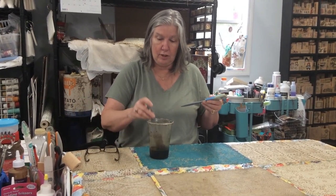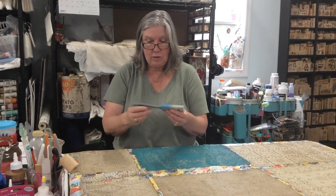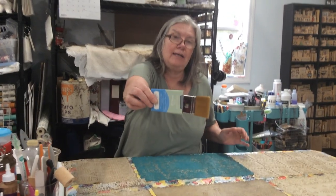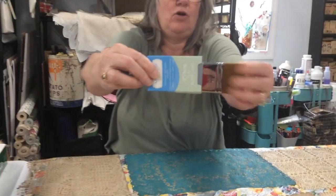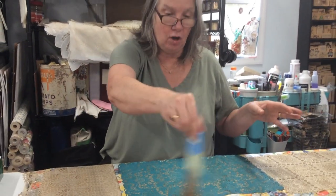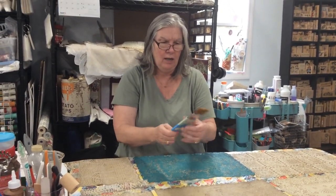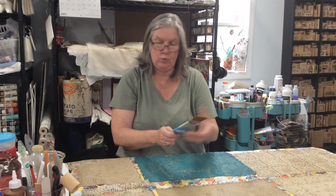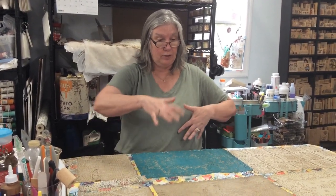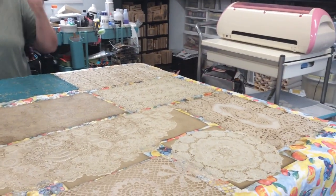The other thing I use is this brush — I had to put my glasses on to read it. It's called Americana Decor, a two-inch flat brush. The bristles are really smooth, soft, and even, so when I brush coffee on the paper it feels nice and covers it very well. They also make a four-inch one that I've been considering.